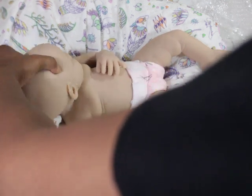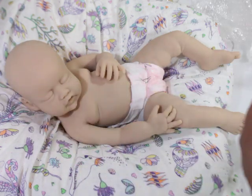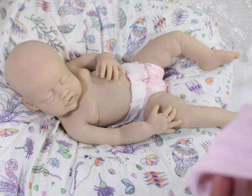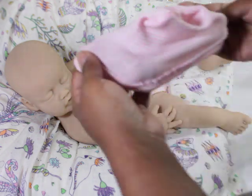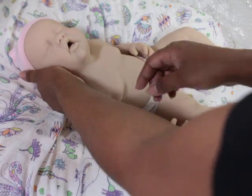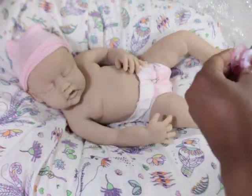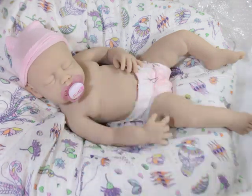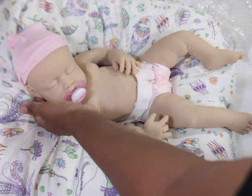Beautiful head shape. The head turns really nicely from side to side. Nice eyelids, a cute little nose, and of course you guys know I love the little kissy lips. The mouth is open really deep and she has a little tongue in there. She can take a full pacifier really nicely, which is nice, and she actually looks cute with a pacifier — that's another plus, because lately my silicone babies just don't look good with pacifiers. The ears are nice too.